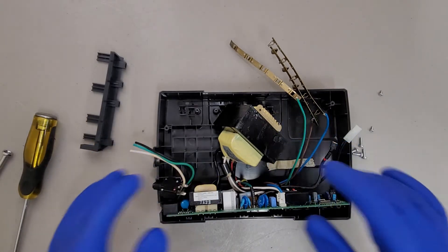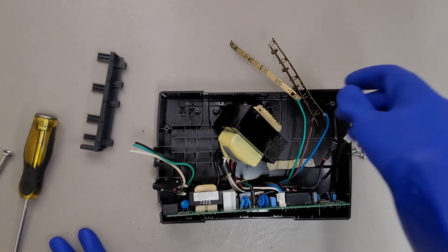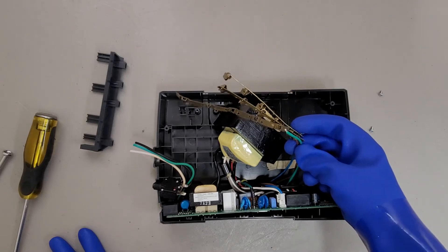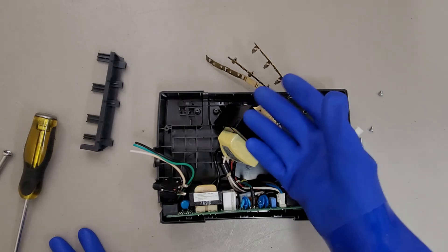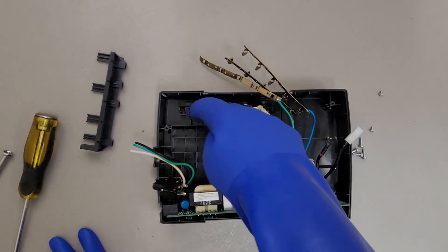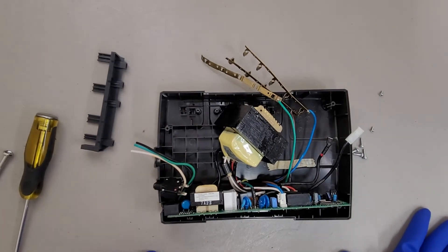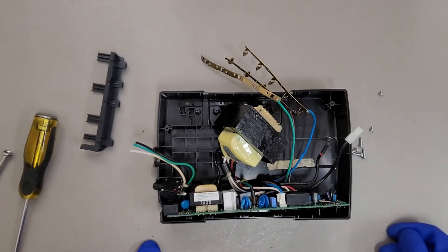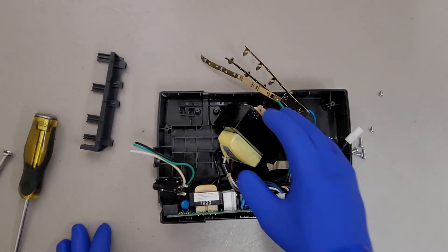It's really impressive what they were able to do to save on costs while making a good quality product. On a lot of the older units, the housing would have been a stamped piece of steel, and rather than using these brass strips pushed into the housing, they'd connect to actual outlets — the same ones you'd have in your walls. You literally could salvage outlets out of those old battery backups and use them in your walls, because it's literally just the same thing you'd buy from the hardware store, with some minor differences like cut mounting tabs.